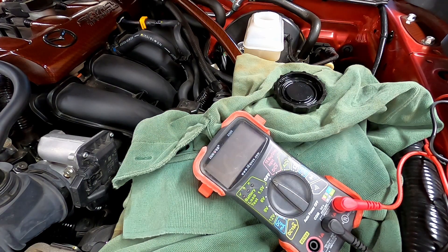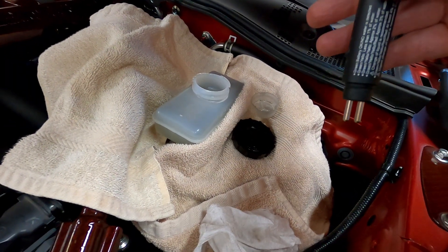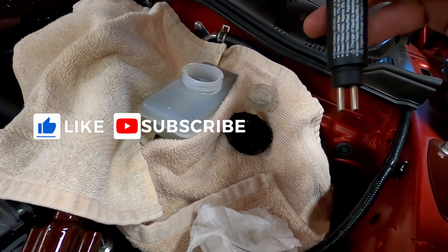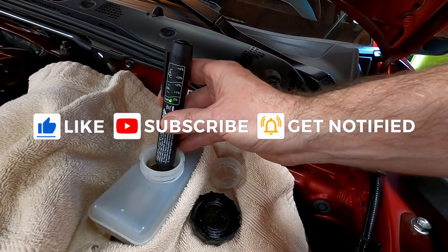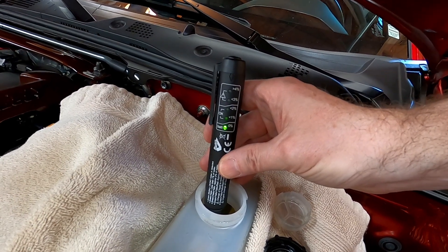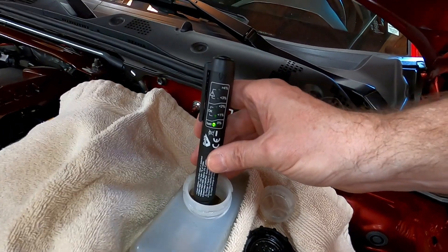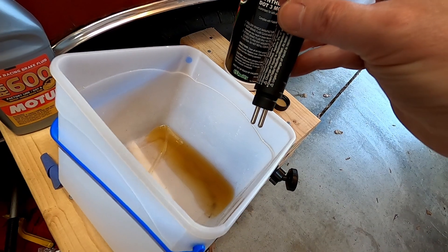If you haven't seen my video on that, it's up here in the corner. So I bled the clutch and flushed the brake fluid back about a week ago. Let's see how it tests — put it down in the fluid and it's zero. Good, so at least I've got fresh stuff in the master cylinder.